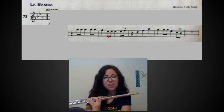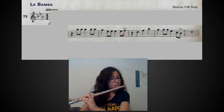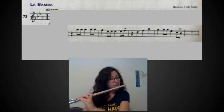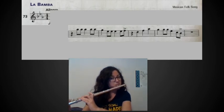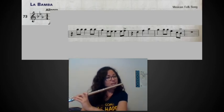That measure is pretty simple — it's just that same note over and over. Our next measure is quarter, eighth, eighth, quarter, eighth, eighth — again nothing too tricky. Just watch out because in that measure your eighth notes do change, and I would practice just those two eighth notes first, doing that a bunch of times so you feel comfortable with that switch, then try the whole measure.